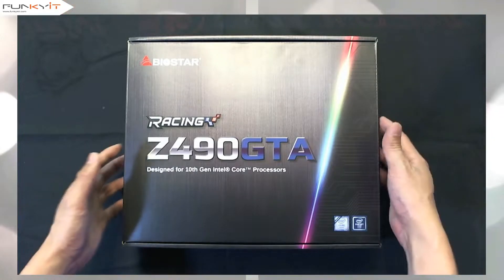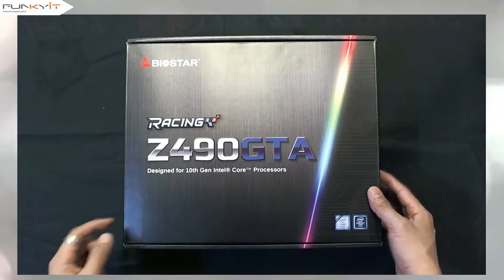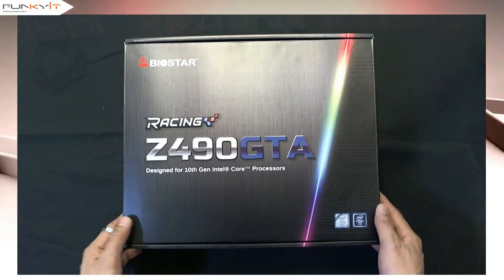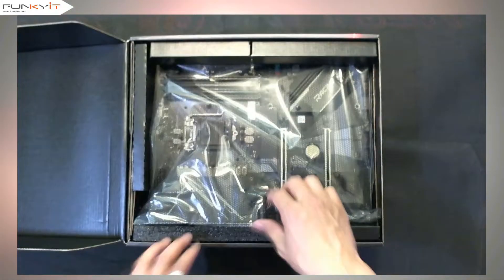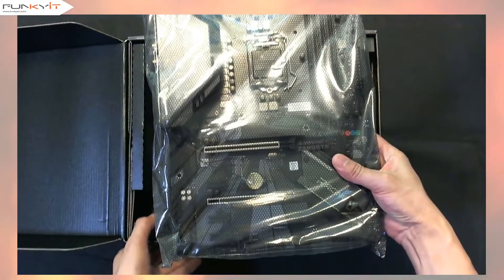We have the motherboard right here — that's the Biostar Racing Z490 GTA motherboard, designed for the 10th generation Intel core processors. Let's take a look inside and have a look at the accessories first.